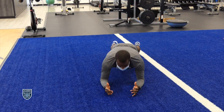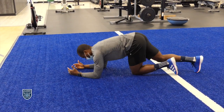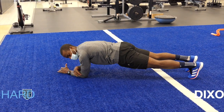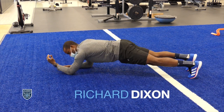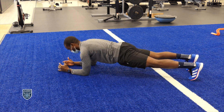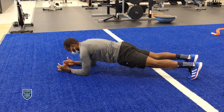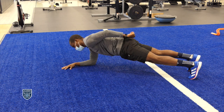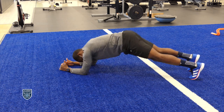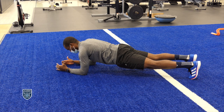Just a low plank and we'll hold. My elbows are always underneath my shoulders — not too high, not too wide, not too low — always underneath my shoulder for support. Same thing: straight line from the crown of my head to the bottom of my feet. Full engagement of the glutes here, so my hips are not too much in the turf or not too much up. Straight line — keep that balance, stability, and just hold.